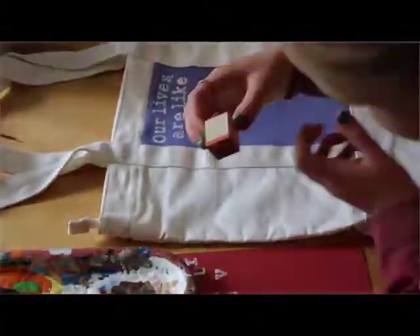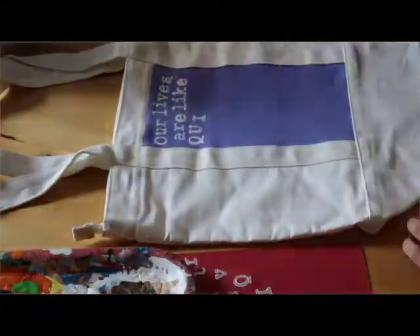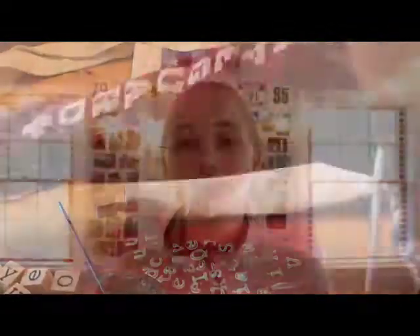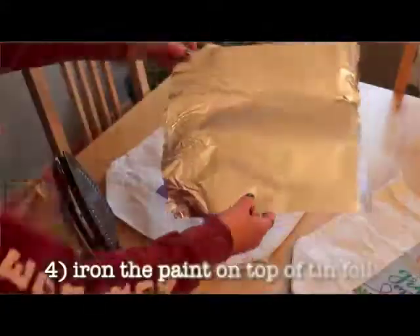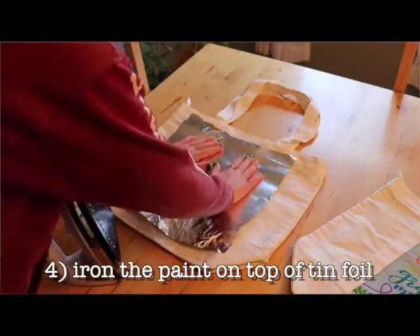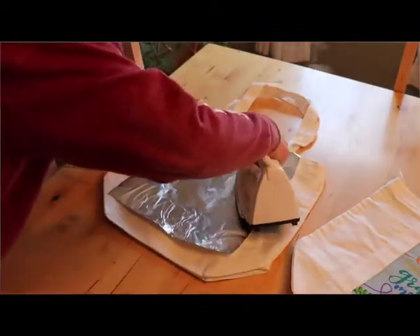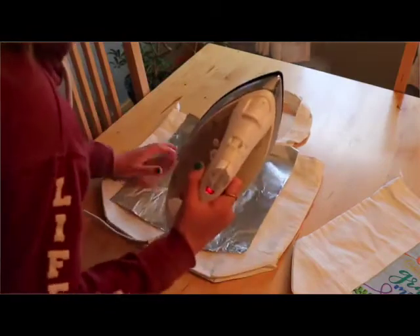Paint all the details, draw everything you want, and erase your pencil marks to finish decorating the bag. Once you're completely done painting and drawing, take an iron set to a pretty low to medium setting. Take the iron and some tinfoil — this sounds really weird but trust me it'll make sense.